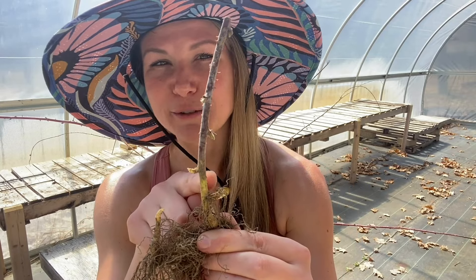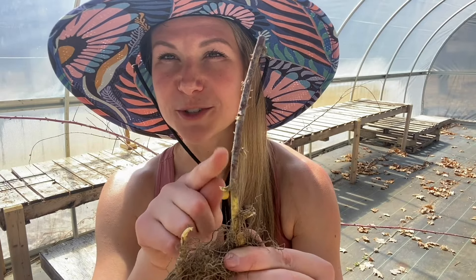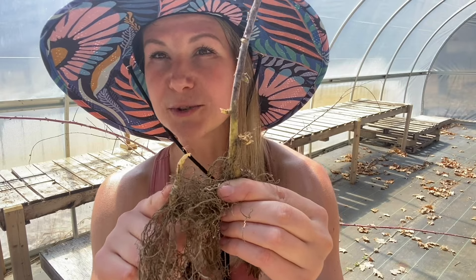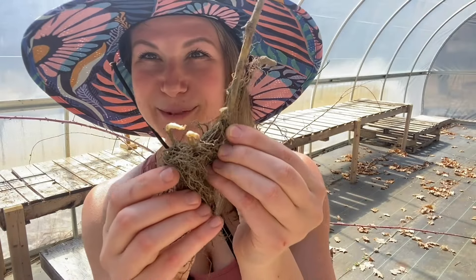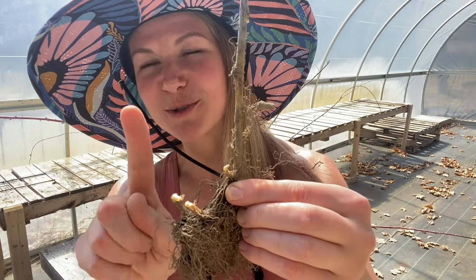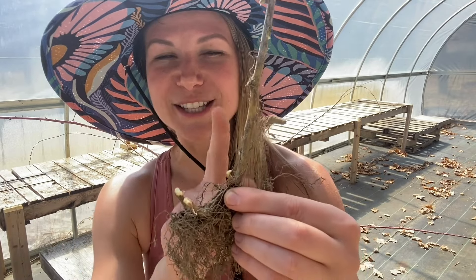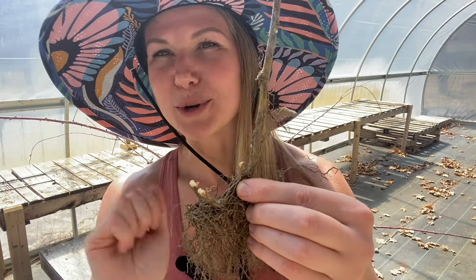On this second-year floricane I already have some fresh leaves coming out — this is a living cane and it will likely produce fruit as well. These other small offshoots are all going to turn into primacanes this year. You can see this grows in a linear direction, kind of an L-shape, and the primacanes will continue to shoot up in a nice line. Keep that linear growth direction in mind when we talk about trellising later.